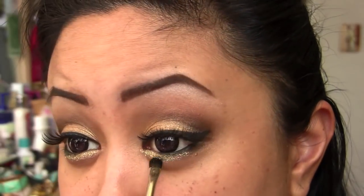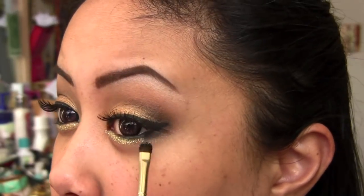I just dab it exactly where it needs to go — it works faster like that for me. Now I'm gonna do my foundation and I'll be back for the rest of the look.